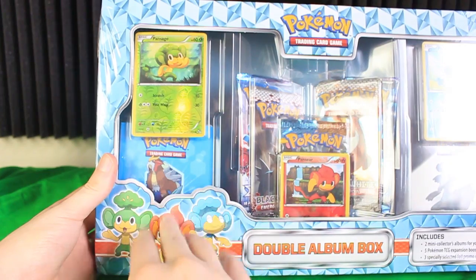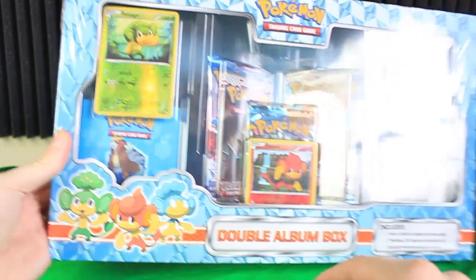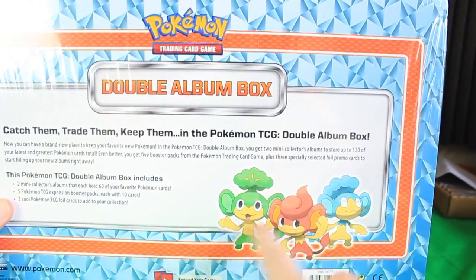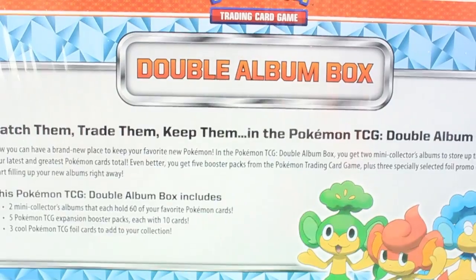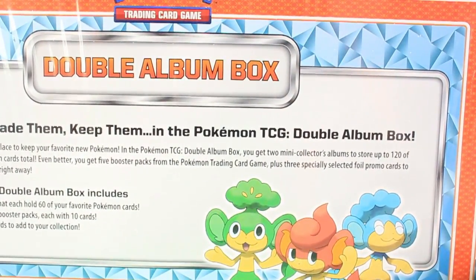So you can see the Pan trio — it's Pansear, Pansage, and Panpour. Let's take a peek around the back. They get double featured on the back as well. It says catch them, trade them, keep them in the Pokemon TCG double album box.